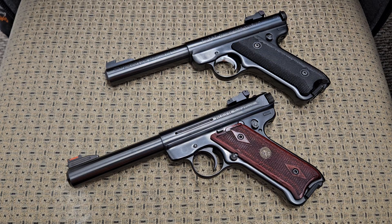Hey YouTube, today we're going to be looking at a couple Ruger 22 target pistols. Before we get started, I'm going to let you know neither one of these pistols have anything in them and we are clear to make this video.